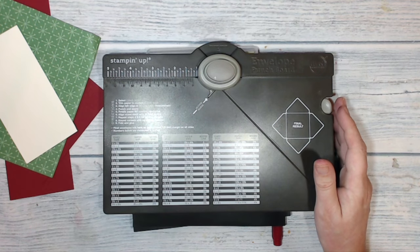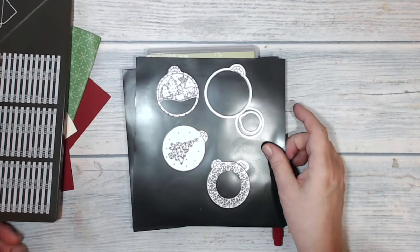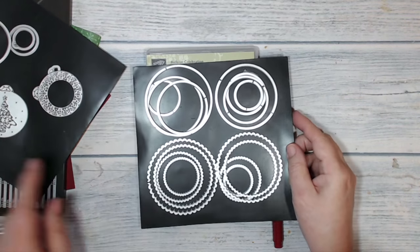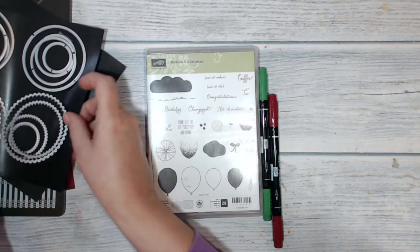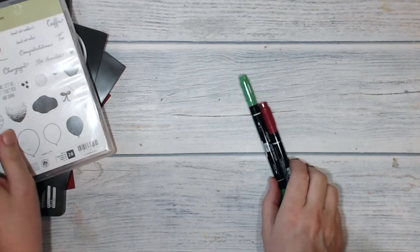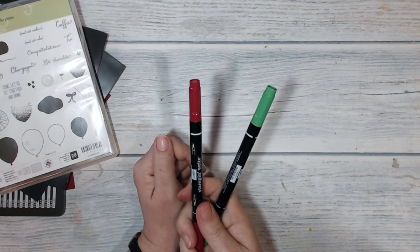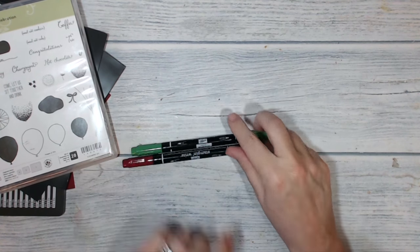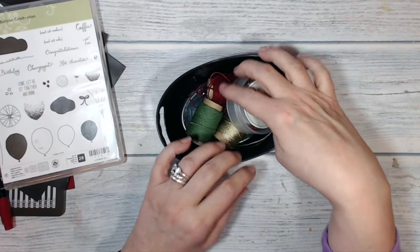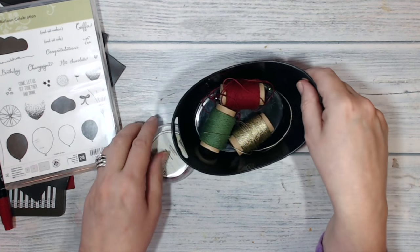And possibly garden green — I'm just going to see how that goes. I've got my envelope punch board of course. I'm going to be using the Merry Tags framelits and the layering circles framelits. The stamps come from the balloon celebration set, and I'll be using my cherry cobbler and garden green Stampin' Write markers, as well as the mini jingle bells and the trio of baker's twine.